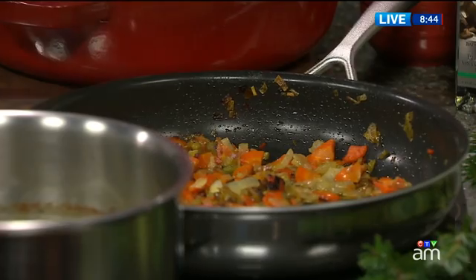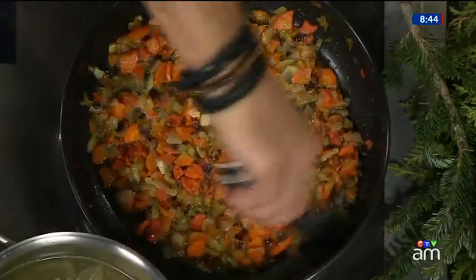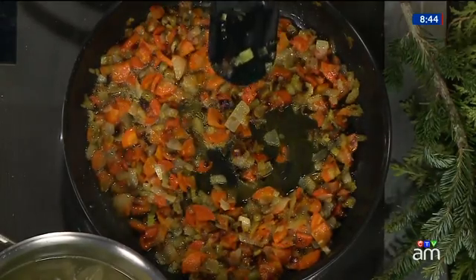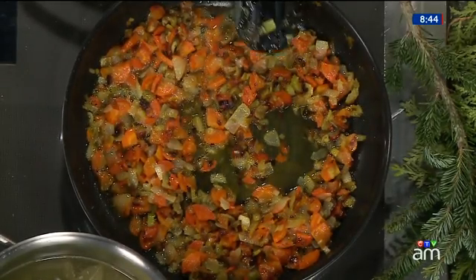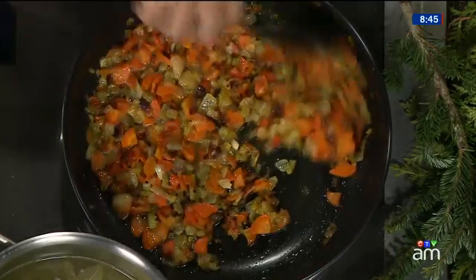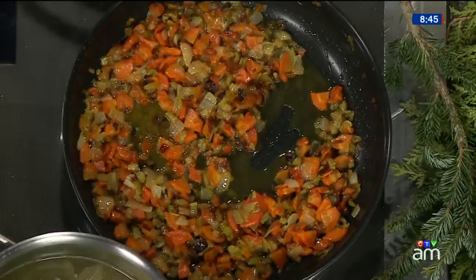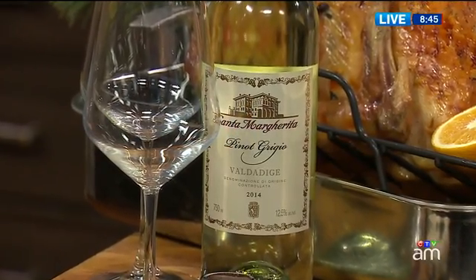All of that flavor that's developed — and you should be drinking as good a wine as you're cooking with. You want to reduce that completely. Now I've got a nice heavy sourdough, and as that reduces, I'm going to put that sourdough directly in.